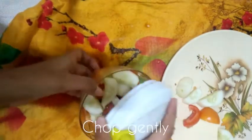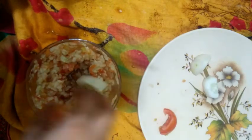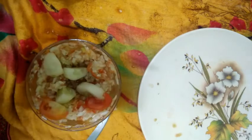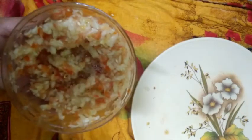We will add tomatoes, so now let's chop it out. It has chopped. Now we have more cucumbers and tomatoes — we will add the leftovers and chop it. As you can see, it is finely chopped now.